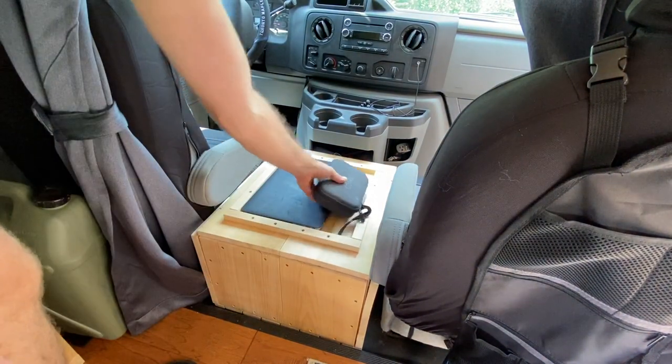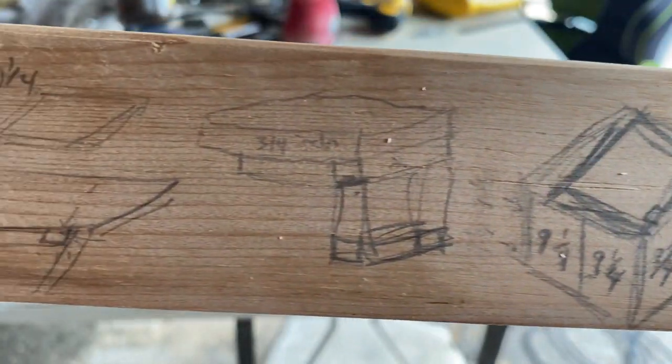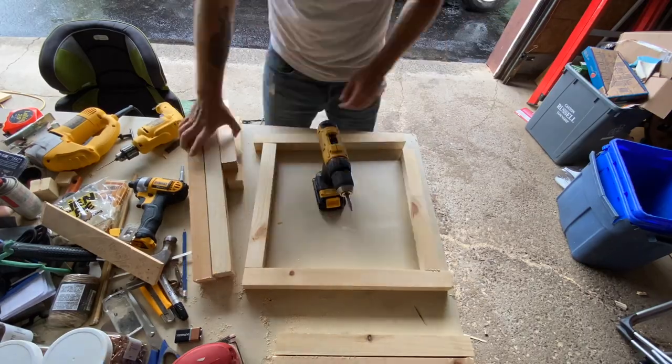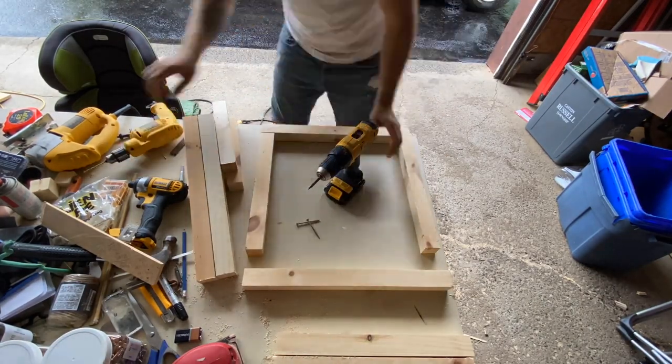I also wanted a place to put extra things, whether it be a sandwich or snacks you're eating on the way or a map to your next location. Because I knew the home for this ottoman was going to be between the two front seats, I took the measurements of those dimensions so I knew the exact size I could create this cube and therefore make it as big as possible.